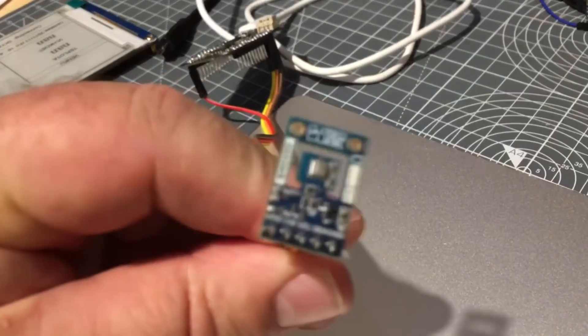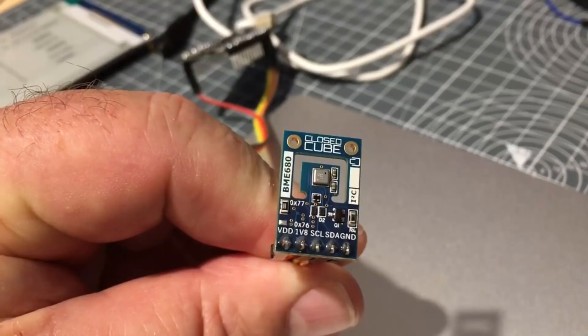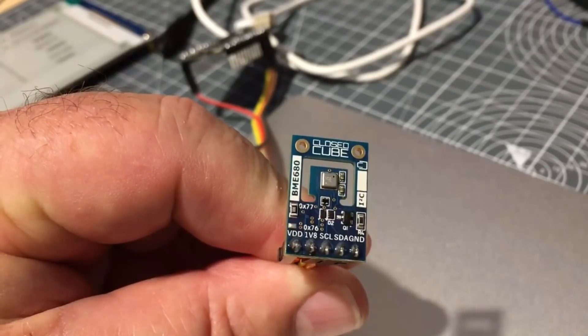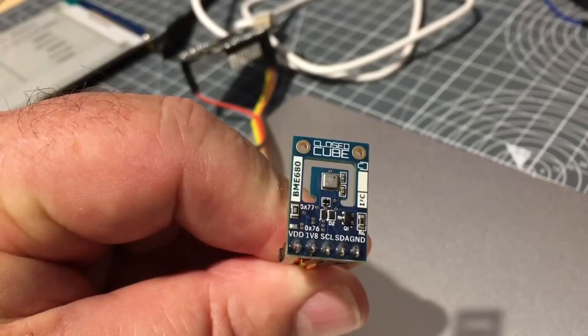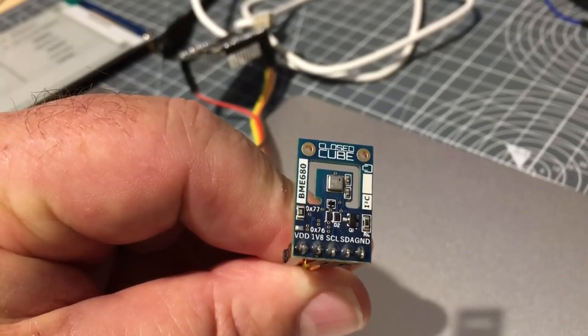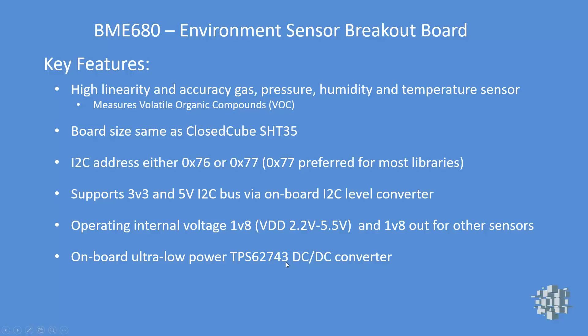There's a picture of the board, and there it is in real life. Got it from Closed Cube and you can clearly see the sensor in the center. This one is currently configured for address hexadecimal 77, or if the resistor on the left was soldered to the bottom it would be at 76.